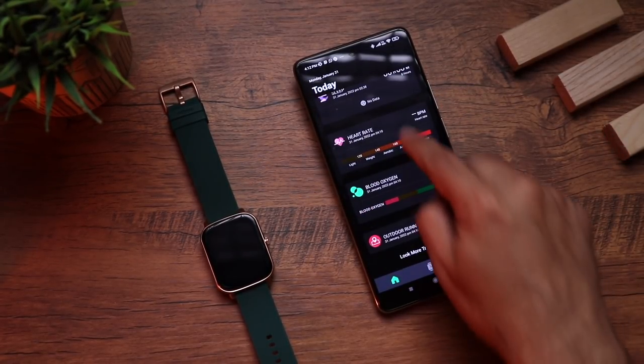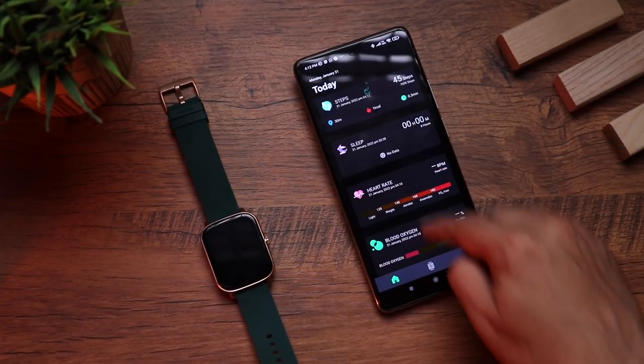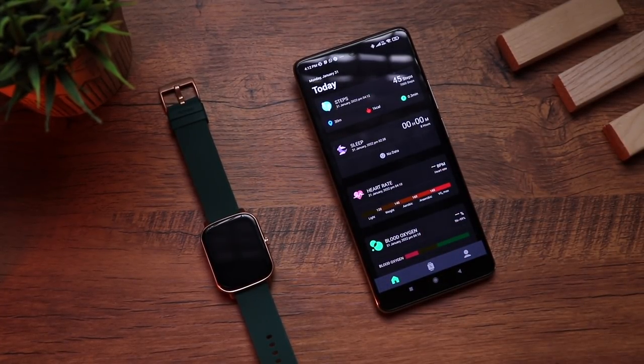One limitation of the app is there's no option to share data with Strava or Google Fit. Aside from that, it's a pretty complete and easy-to-use interface. On battery, Noise claims five to seven days with typical use, and just two days when using the phone calling feature heavily. That's fairly typical for calling-capable smartwatches. Charging from 0 to 100% takes just about an hour, which is really good.